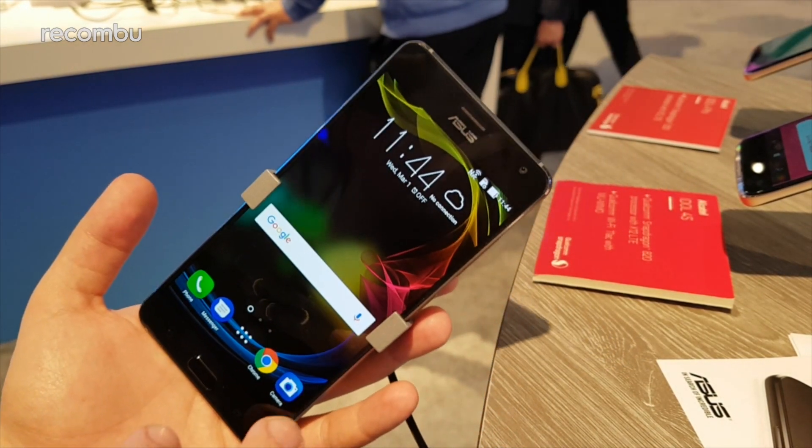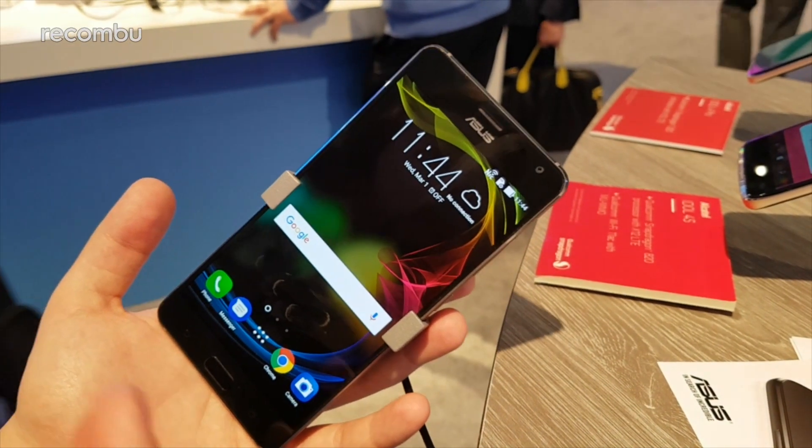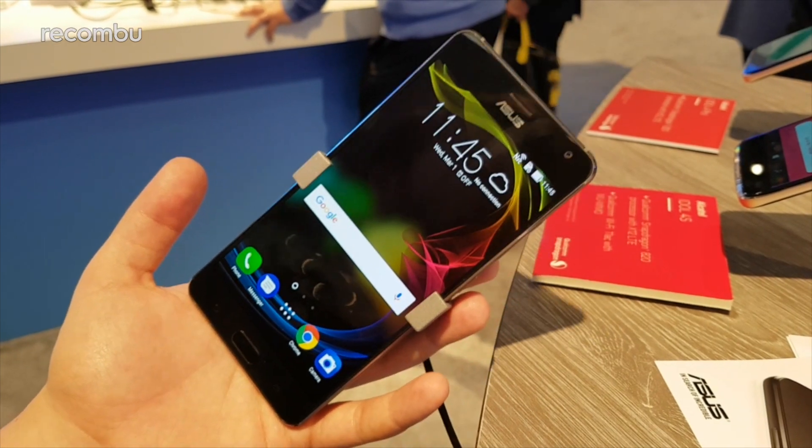That is an overview of the Asus Zenfone AR — a really impressive-looking device on these first impressions. If you have any questions, drop them in the comments below, and you can read more on Recombu.com/mobile. Don't forget to subscribe to the YouTube channel, and thanks for watching.